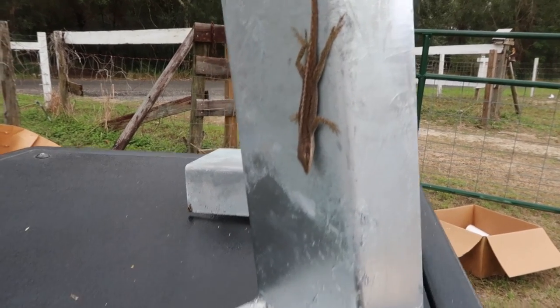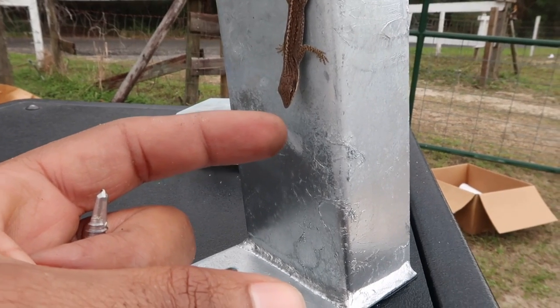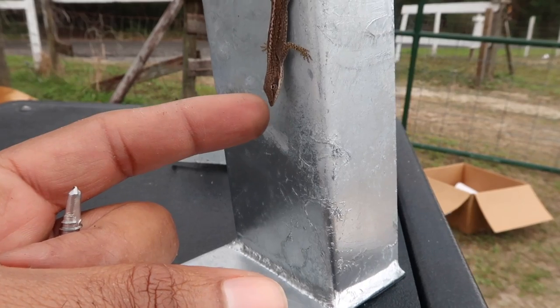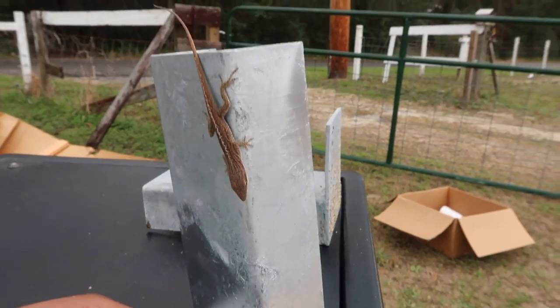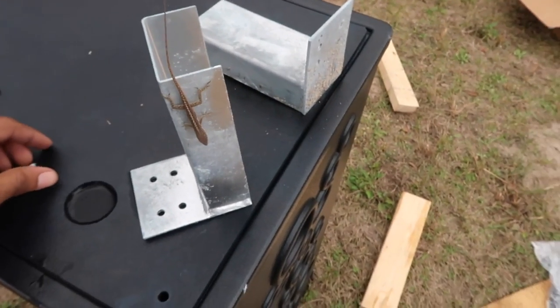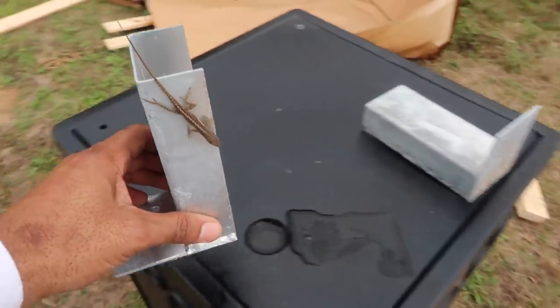Out of all the places to hide, this is where you choose. All right, I need this piece man, I gotta work. So you're gonna have to get up off of here.